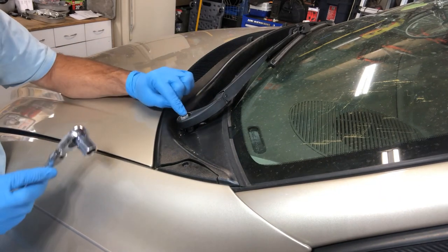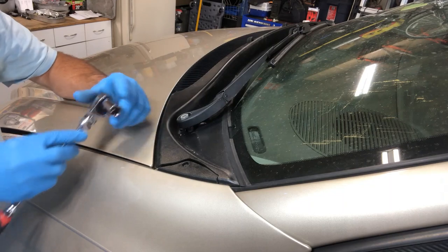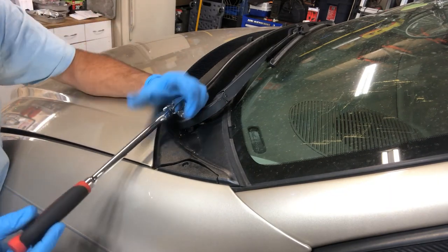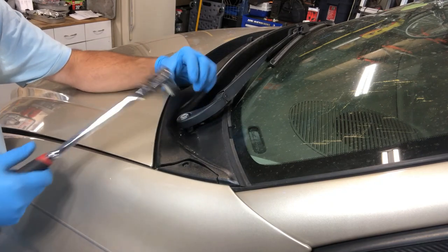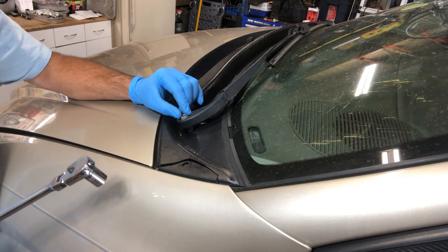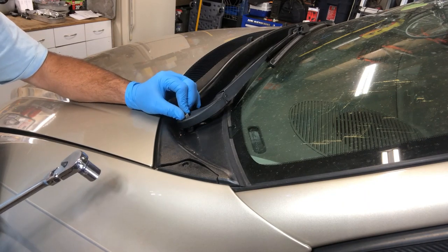Next, this is a 15 millimeter bolt. I'm using a socket — you could use a wrench, but a socket is much easier because the bolt is recessed down in there. Go ahead and loosen up that nut just a little bit.